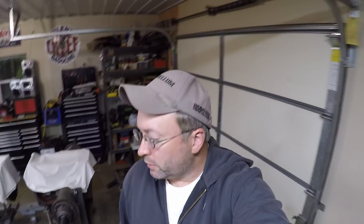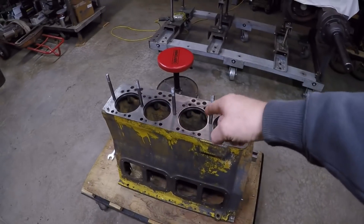Hello everybody, welcome to the channel. This is Caterpillar D2 number 5J 1113 diesel engine assembly episode 3. Today we are going to get the liners fully sealed and installed into the block.